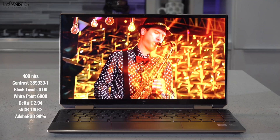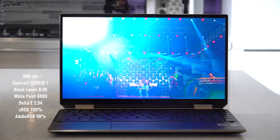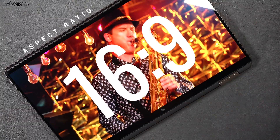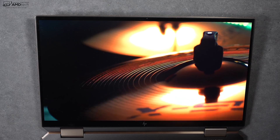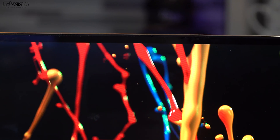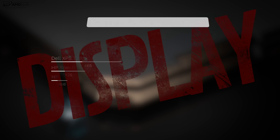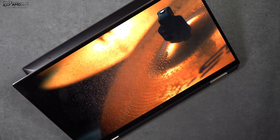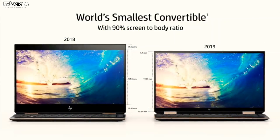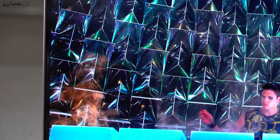Now let's talk about the display — one of my favorite parts of this convertible. What you're looking at is an OLED display with really deep blacks and vibrant colors. It has 4K UHD resolution at 3840 by 2160 on a 13.3-inch panel, giving a 16:9 aspect ratio. I'd prefer 3:2 but 16:9 is excellent for consuming media, especially HDR content on Netflix and YouTube. You get slim bezels and strong brightness measured at 400 nits, making this excellent for indoor and outdoor use. At 100% sRGB and 98% Adobe RGB, it's a great choice for creative professionals doing Lightroom, Photoshop, and video editing. The 90% screen-to-body ratio is stunning paired with that OLED display.